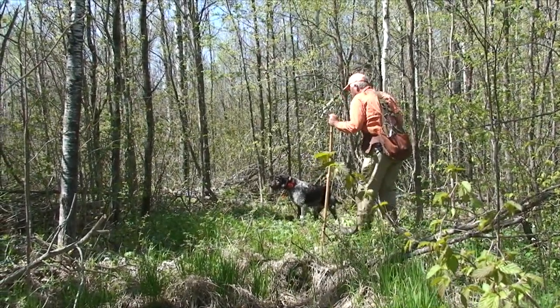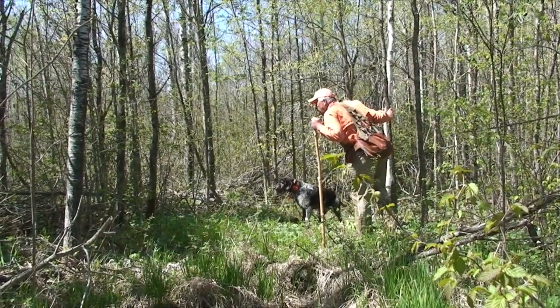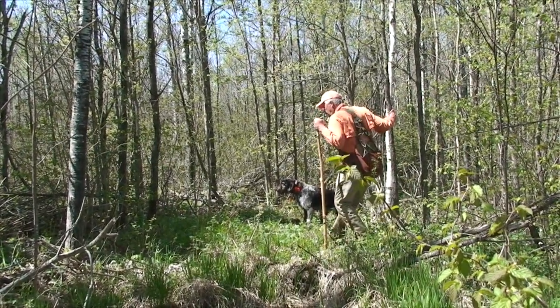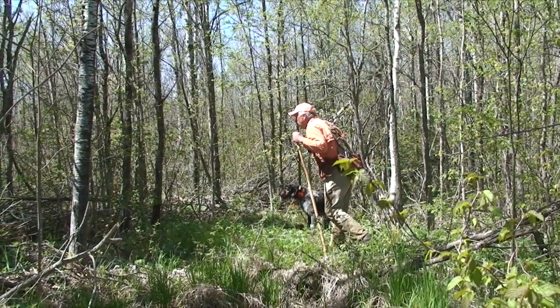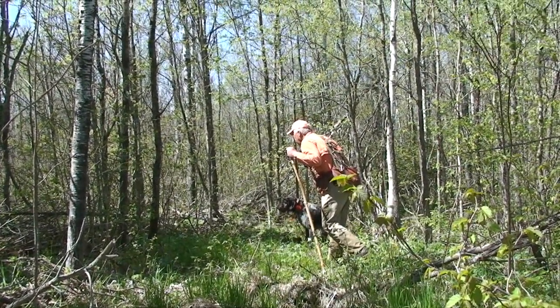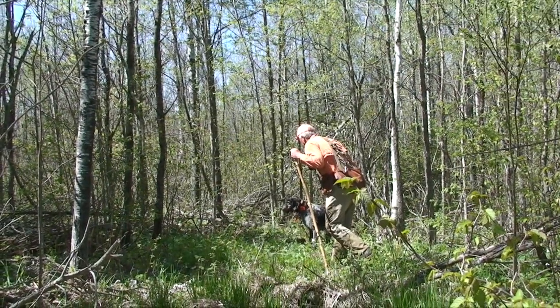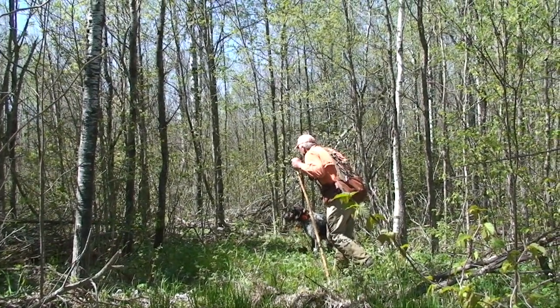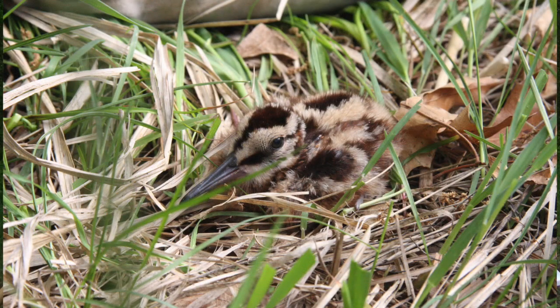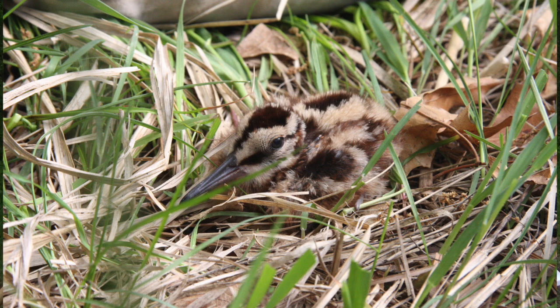Ty Soni is an apprentice bander. He was out with me some last year, and we just banded a brood together this year. He's learning how to do that so that when we give him bands and turn him loose, he has a good idea of what to do. One of the things we're most concerned about is that people go out and don't do damage to the birds — their dogs don't catch birds, they don't step on chicks, they don't hurt chicks during the banding process — so they get a better idea of how to band Woodcock in a safe and productive manner.